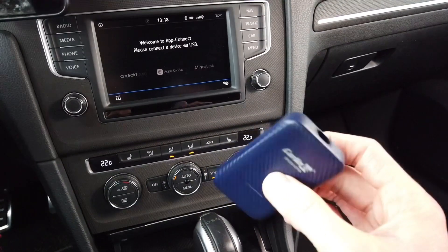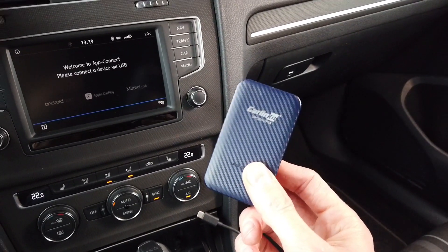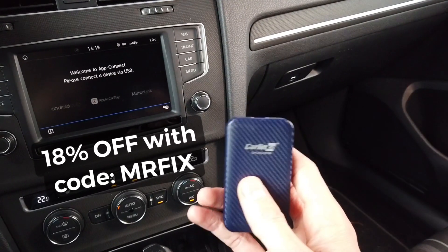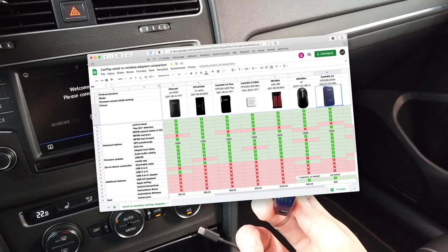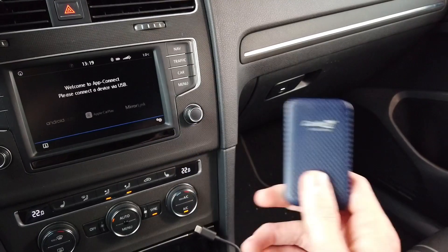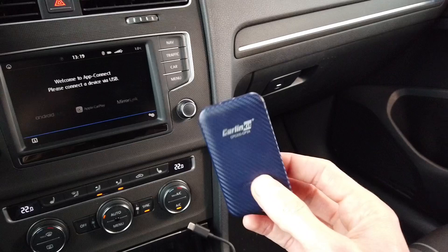To wrap it up: you can buy this device currently at $99 US, and there's an 18% off code — 'mrfix' — which you can use at checkout. The link is in the description below this video, and I'll also attach a link to a comparison chart where I've tested the previous generation and other wireless adapters so you can see how this device stands against the competition. That's it — thank you for watching, give me a thumbs up, and see you soon.